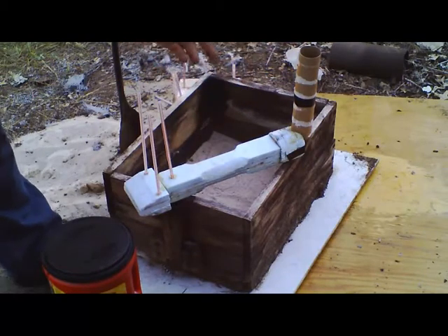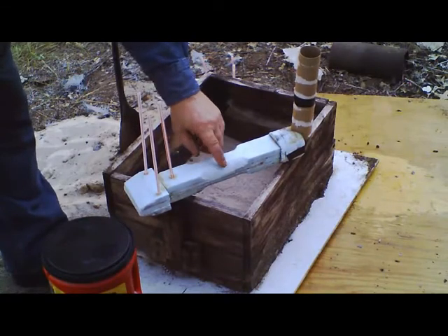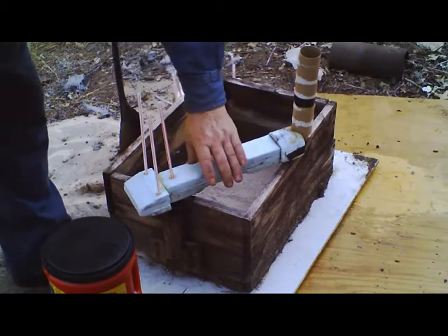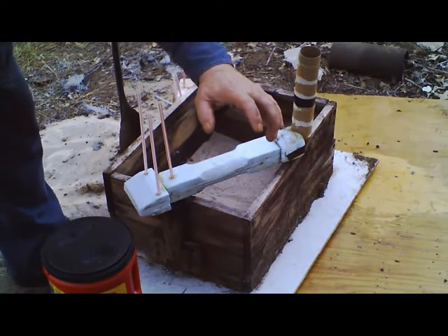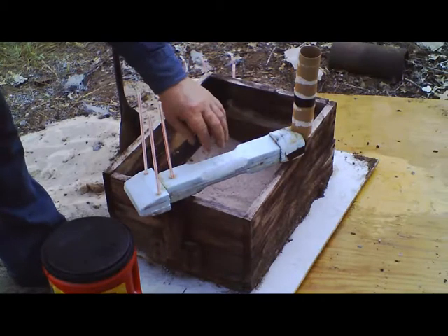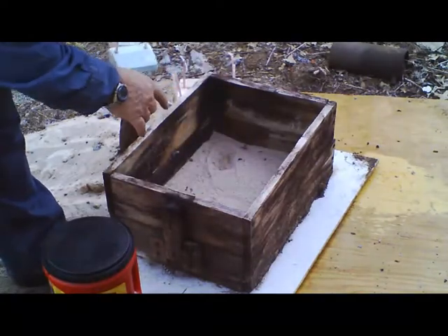I took a file and a knife and radiused a couple of spots here — that's where my hand is going to go. Why didn't I go all the way around? Well, my fingers don't move that way. I can hold it better this way. Okay, back to the mold.